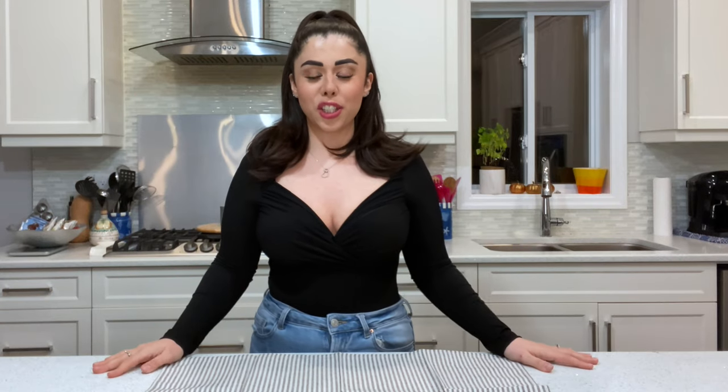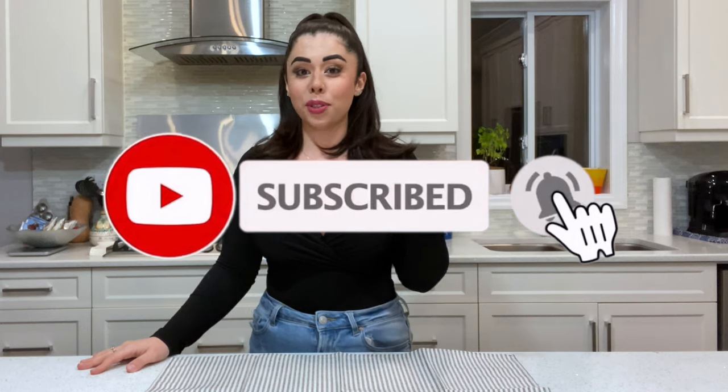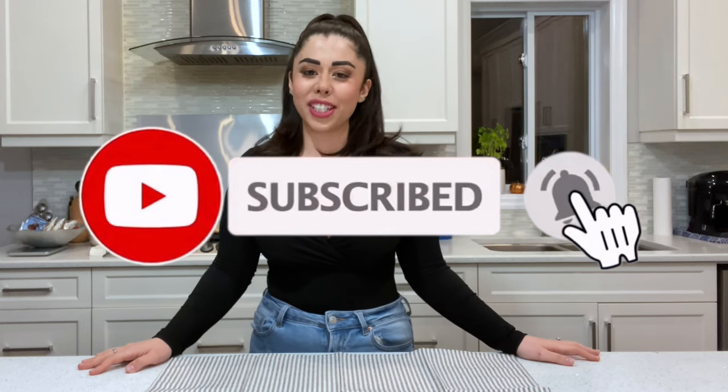What's up everybody and welcome back to my channel! If you're new, hi, my name is Alice. Please don't forget to subscribe and ring the bell to get notified every time I upload a new video.